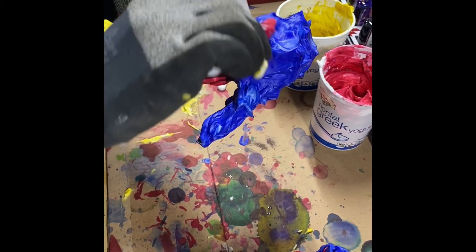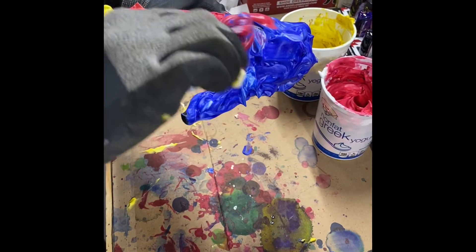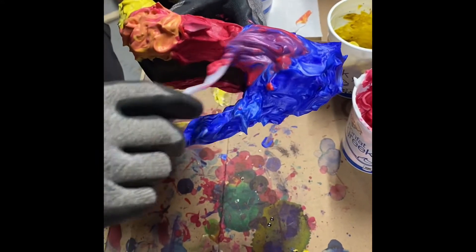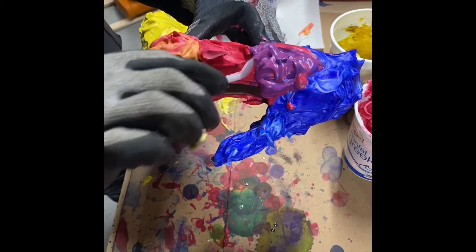You can see how I'm really trying to make sure I get that purple to pop, because otherwise it might look a little blocky and choppy. But overall this was a fun but messy process and I highly recommend gloves.